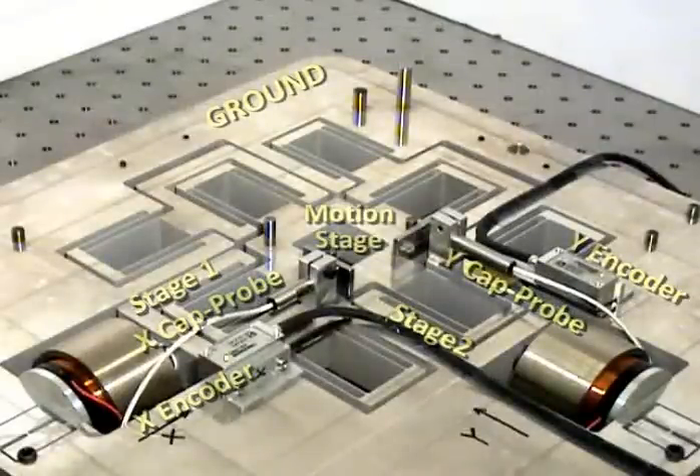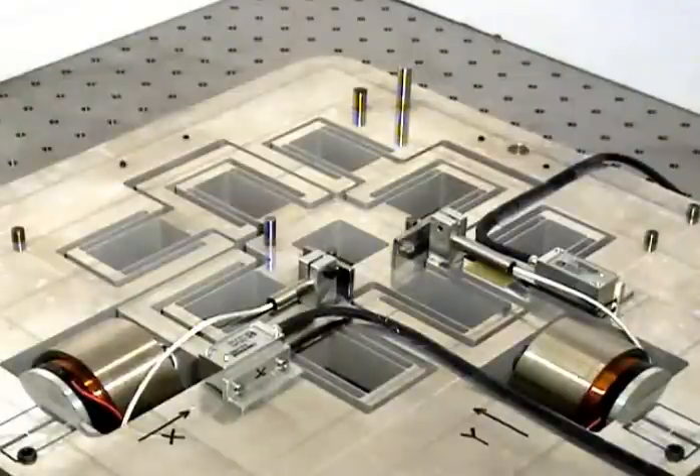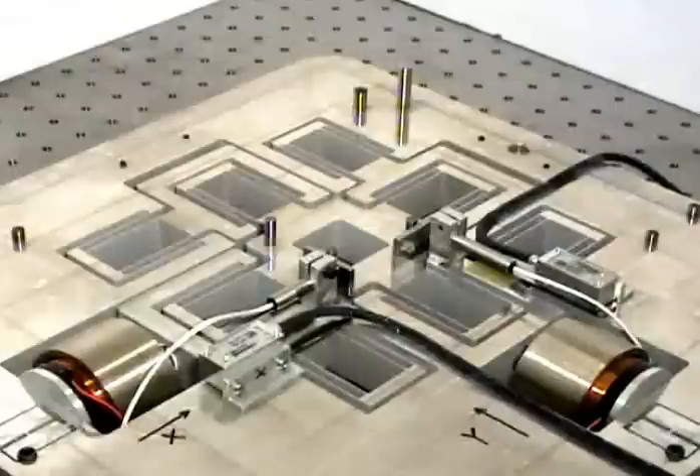The signals collected from these sensors are fed back to a microcontroller that runs an advanced control algorithm. The microcontroller outputs command signals to the actuator drivers, which are low noise linear servo amplifiers. The XY hypernap thus operates in a closed loop mode.